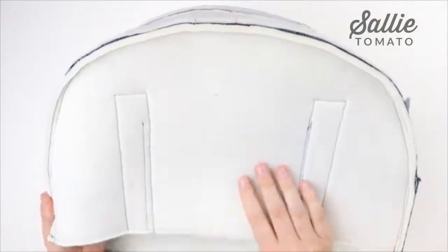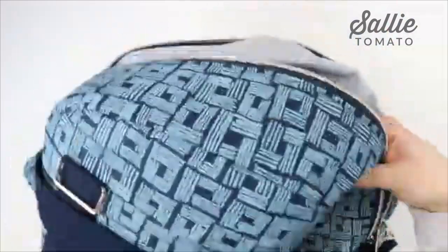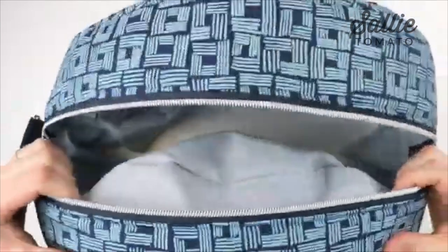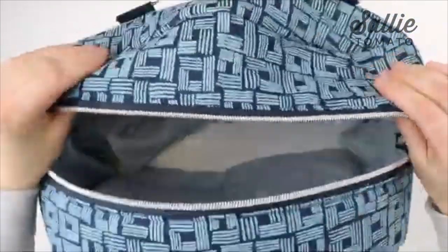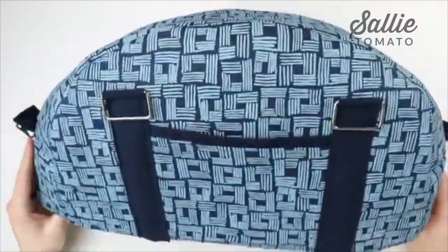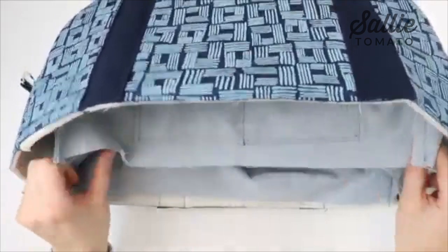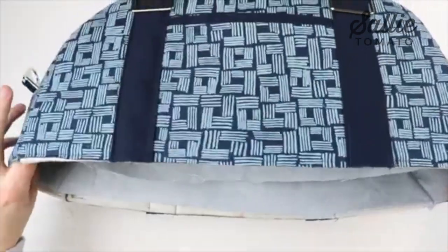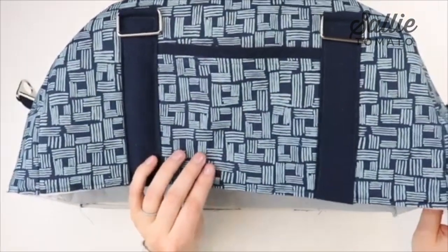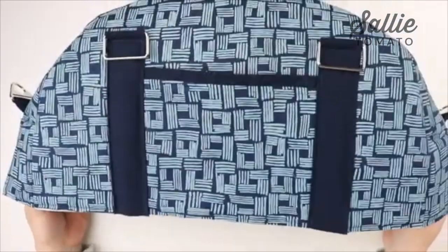Now we can turn the exterior right side out. This is what your bag should look like so far — you have your lining attached, both of the exterior pieces, and the bottom edges of the exterior pieces and the lining are still raw. The next step is to add a base onto the bottom of the top part, then we'll work on the train case bottom after that. Set this top panel piece aside while we get the base ready.